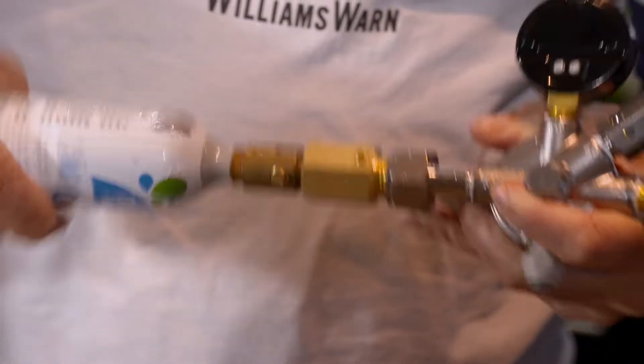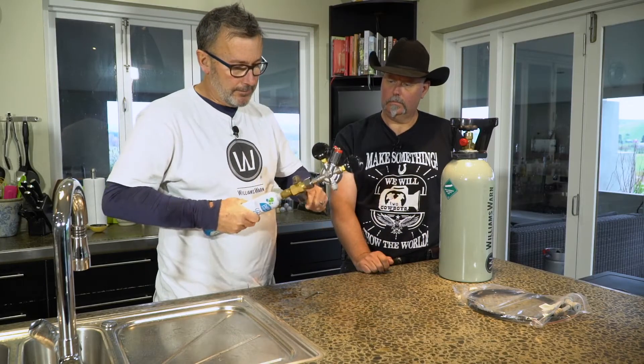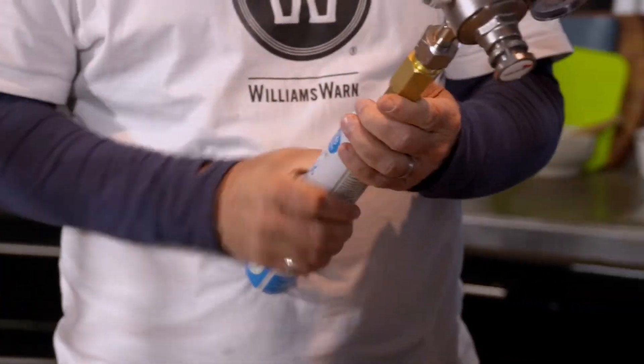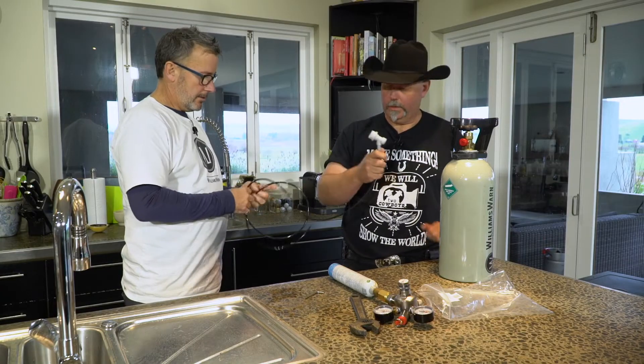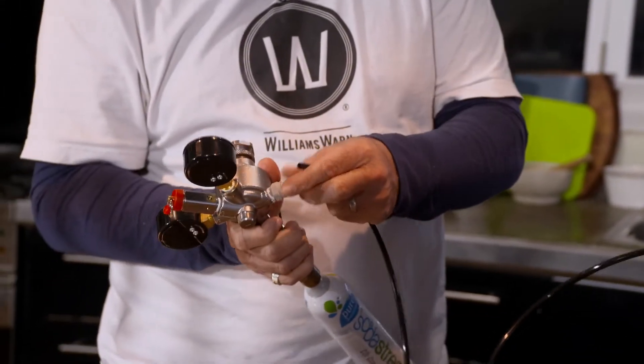There we go. I always like to give it just a little bit extra — probably a sixteenth of a turn. Now what we'll do is take our gas line. This bit goes onto the brew cake. And gray for gas. Then this pushes into this fitting here.